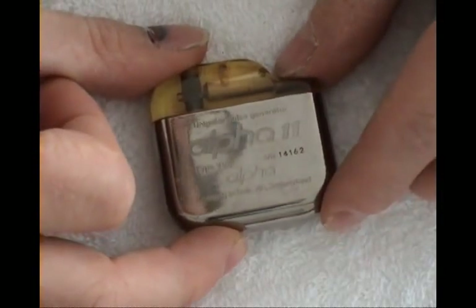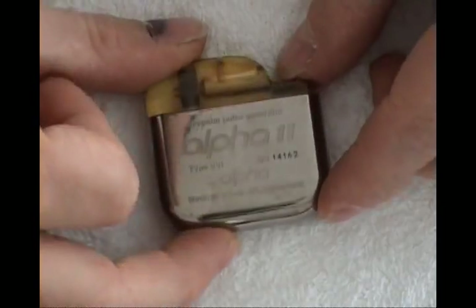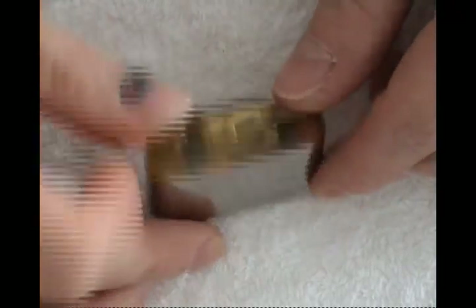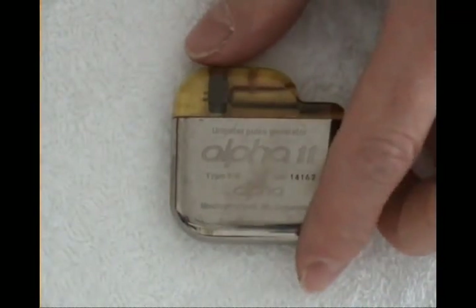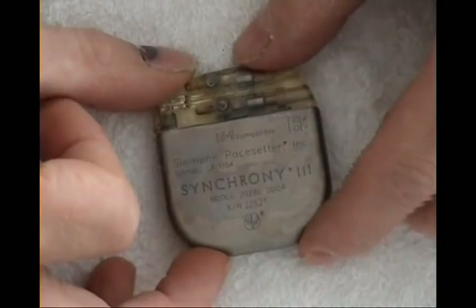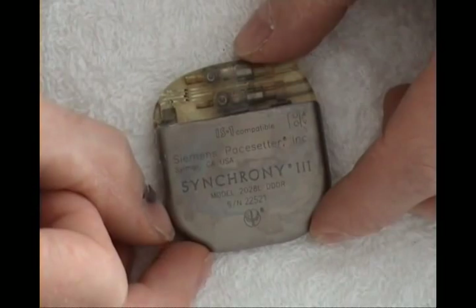Alpha 11, made in Switzerland by Alpha Company.